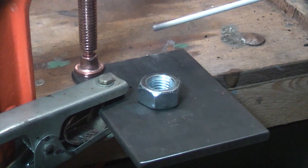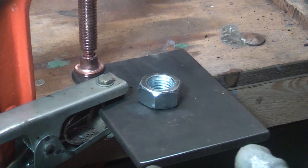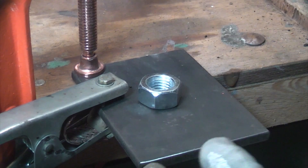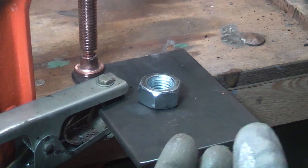Now an arc welder is not ideal for this because it creates a lot of slag which is going to be included in the weld, but for this it doesn't really matter because all we're concerned about is getting the damaged bolt or the damaged stud out of that hole.